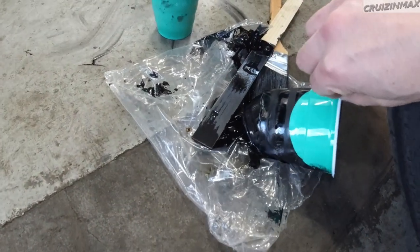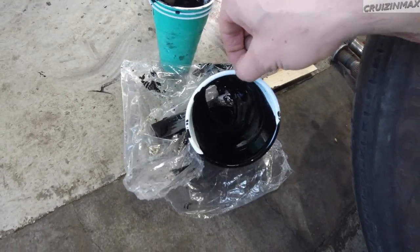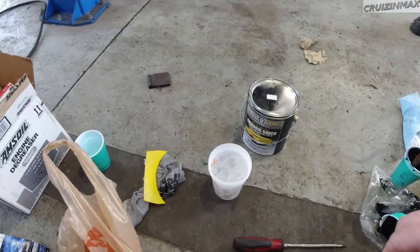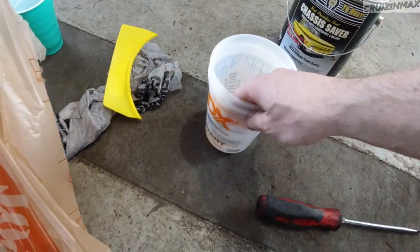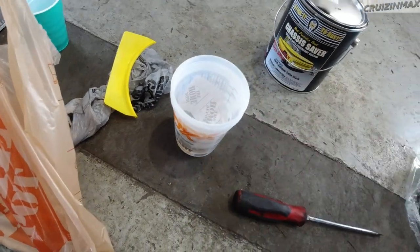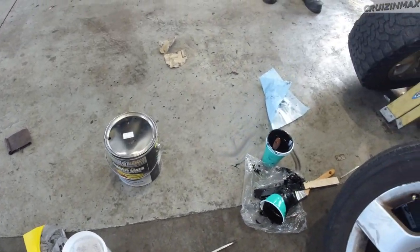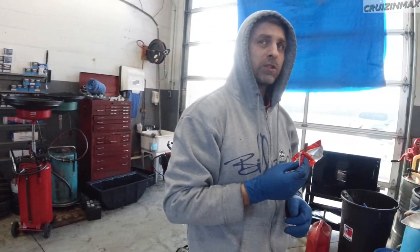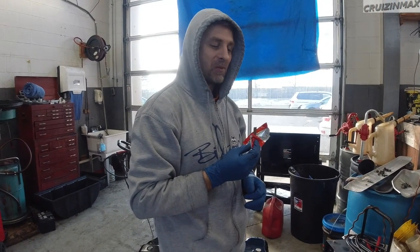We had a slight situation — our cups melted. Don't use those. Luckily for us there's a Home Depot next door, literally walking distance. Hopefully the new ones will hold up.